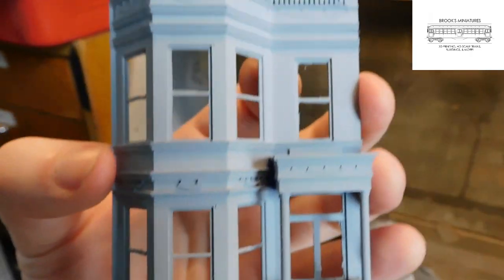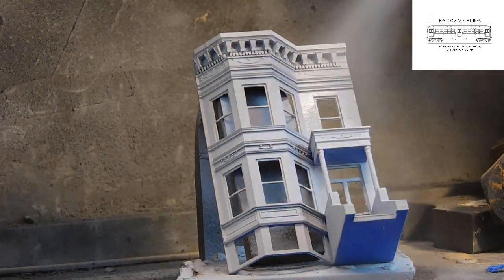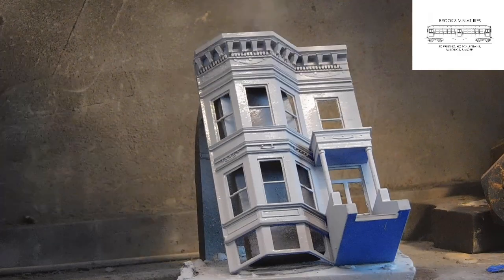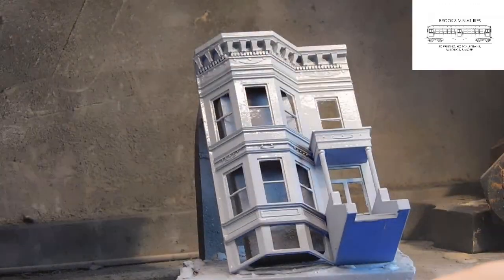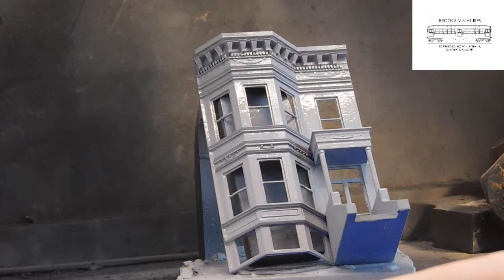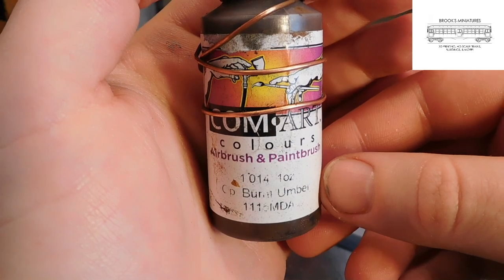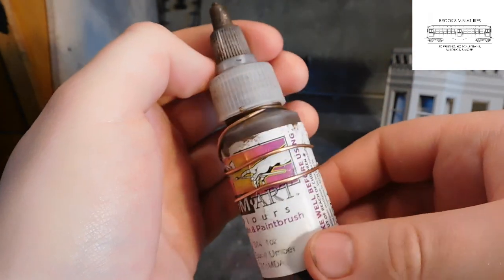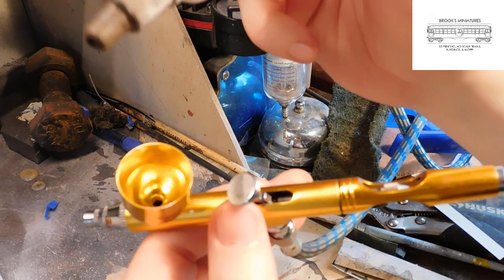Now we're ready for the second and final coat of primer. Using the same techniques as the first time around, spray an even coat along the surface of the model, as well as in any spots you may have missed previously. Once the primer is completely dry, we're ready to begin painting. I'm using a Burnt Umber by ComArt Colors — it's a really nice airbrush paint that you can find in most art stores — so let's give it a shake and put some in the airbrush.